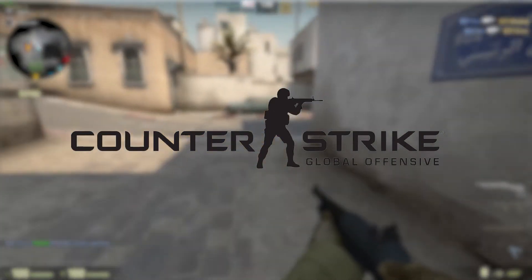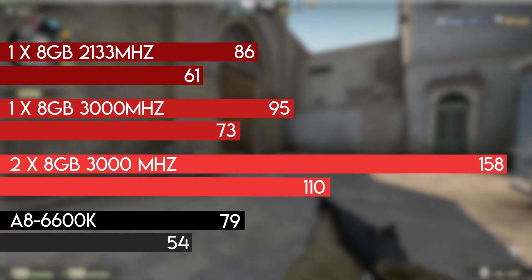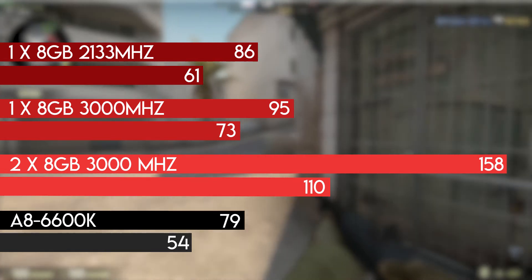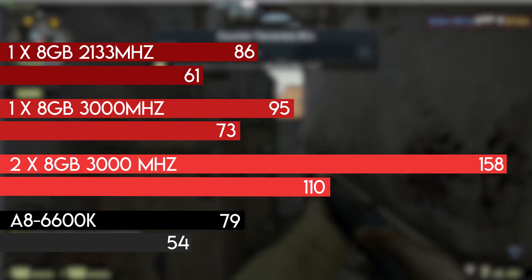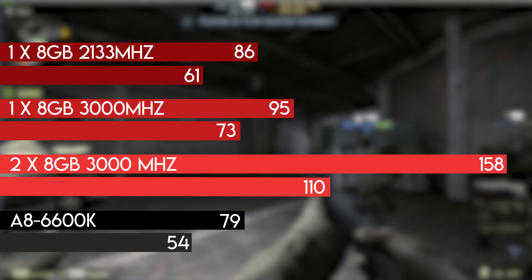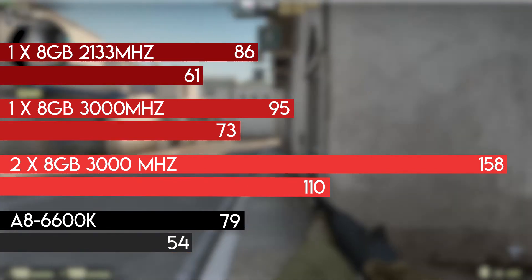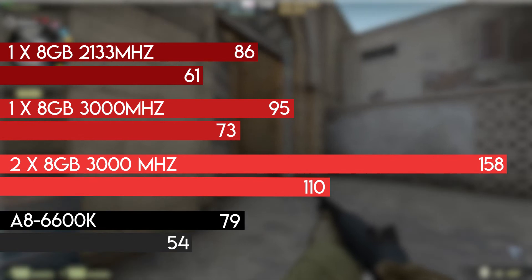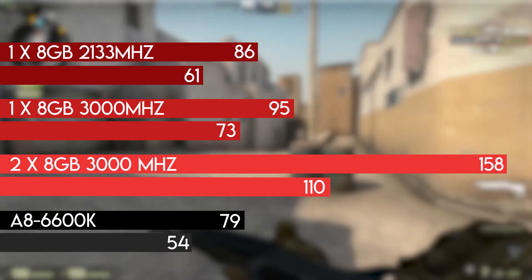First up, Counter-Strike: Global Offensive. Single channel 8GB 2133MHz gave us an average of 86 FPS with a minimum of 61. Single channel 8GB 3000MHz gave a 10% improvement, raising the average to 95 and minimum to 73. And as a surprise to no one, 16GB of 3000MHz in dual channel yielded the best results — a 66% improvement, raising the average to 158 FPS. This makes APUs for the first time a really solid choice for gaming on 144Hz monitors. Quite impressive compared to the FM2 APU trailing behind with an average of 79 and a minimum of 54.